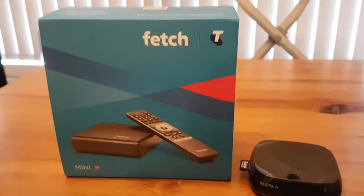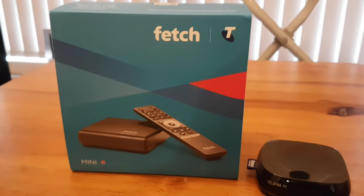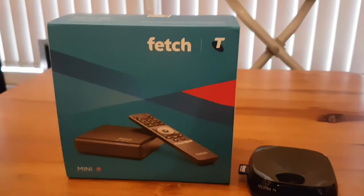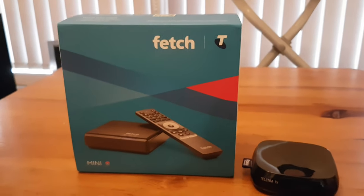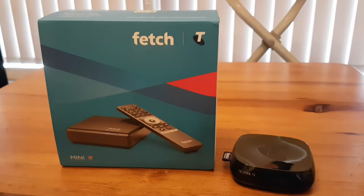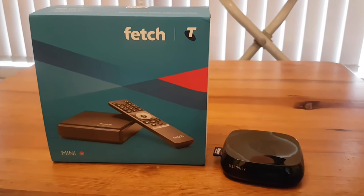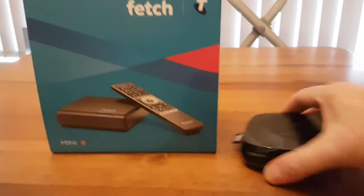This is kind of an unusual situation — Telstra is giving me a Fetch Mini as a replacement for my Telstra TV, which I understand is going to be decommissioned later in 2024. You might want to check the Telstra website to confirm that. I received a message via my Telstra app saying I was eligible for a free replacement, so I'm not going to turn down a freebie.